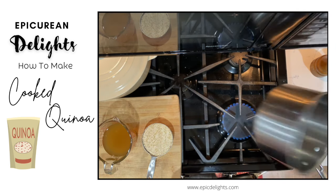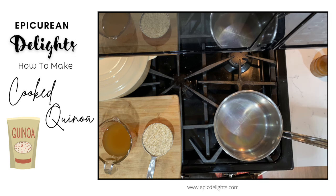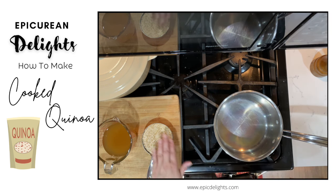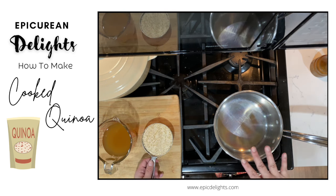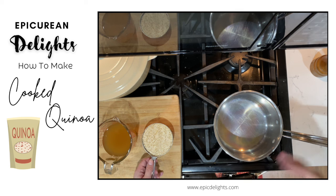I've got a pan here — this is a heavy bottom pan — and I've got this on medium heat. I just want this to heat up a little bit. I'm going to dump my quinoa in first and toast it a little bit.